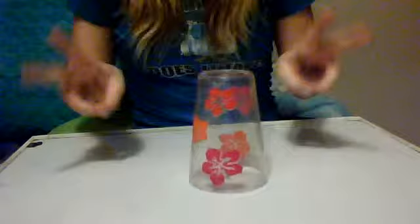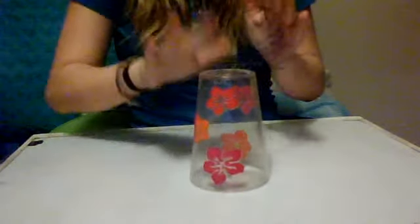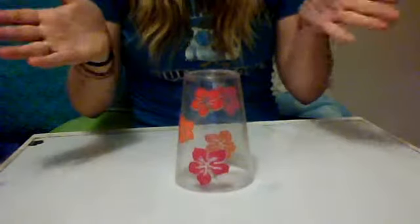So first, you just like put that there. And then for the first part — there's two parts, but for the first part — you go... That's really easy. It's like really easy.